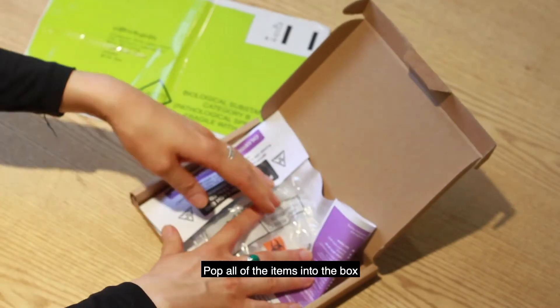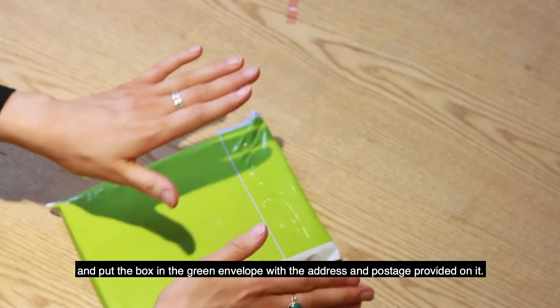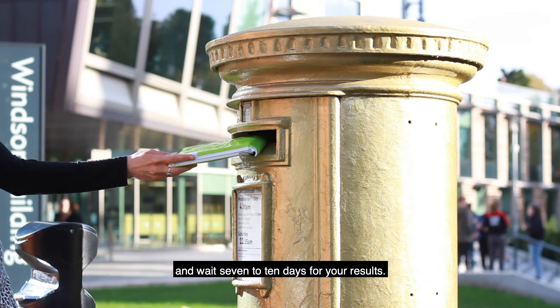Pop all of the items into the box and put the box in the green envelope with the address and postage provided on it. Simply put your completed test in the nearest post box and wait seven to ten days for your results.